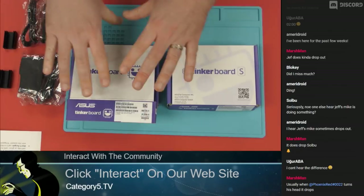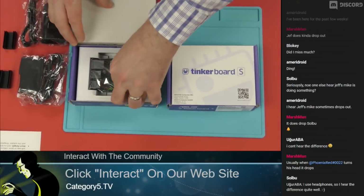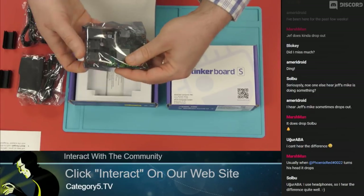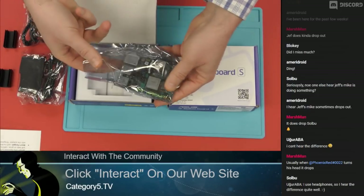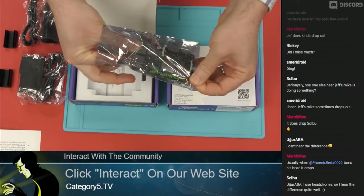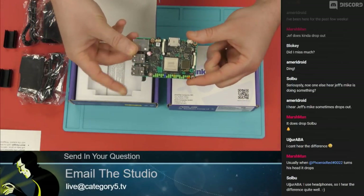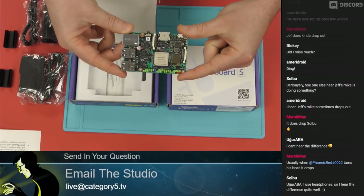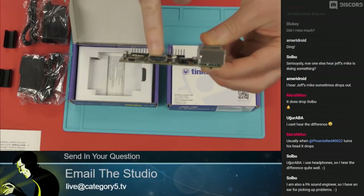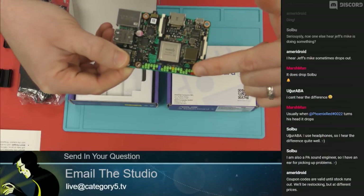We're going to jump into the Tinkerboard. This is the original Tinkerboard packaging — the Tinkerboard 2GB. I'm really excited about these because ASUS has taken the form factor of a Raspberry Pi and said, let's actually give it a little bit more power, and definitely two times the amount of memory. We've got 2GB of onboard memory and 4K video output at 30 frames per second.